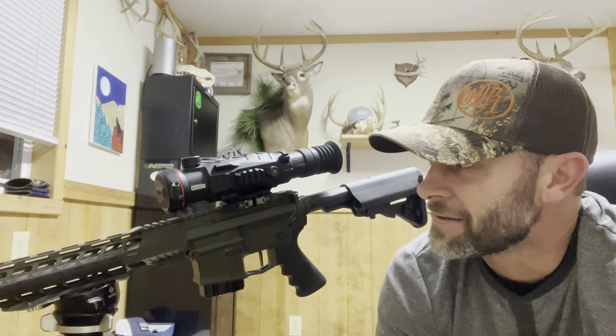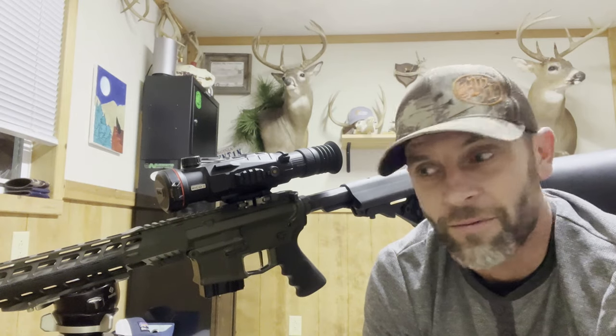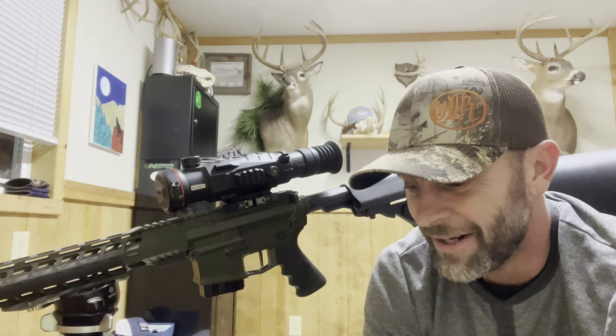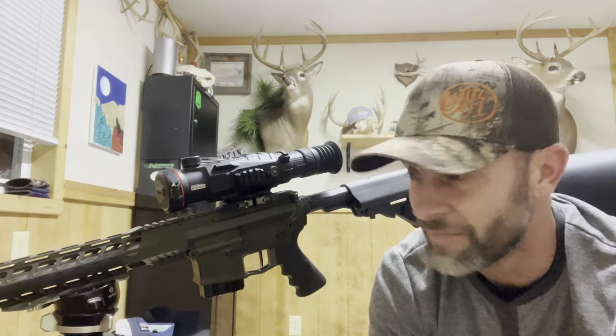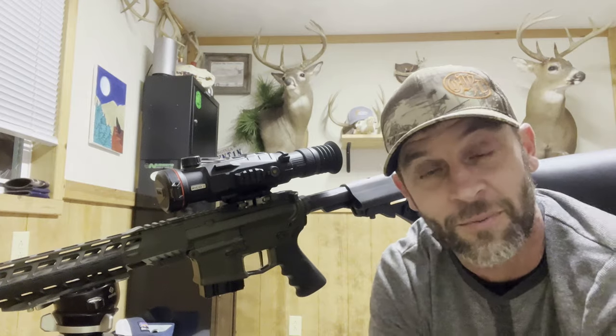Hey everybody, John sent me this Ricoh II RH50R here to play with for a couple weeks — get my opinion on the scope and throw a quick review together to let y'all know what I thought. Overall, man, this scope is awesome. This thing has been real fun to play with for the last two weeks. They've done some real neat stuff with this model as far as changing over from the old MK1. I had an MK1 640 and this scope is a huge improvement over that. I've been real impressed with it.